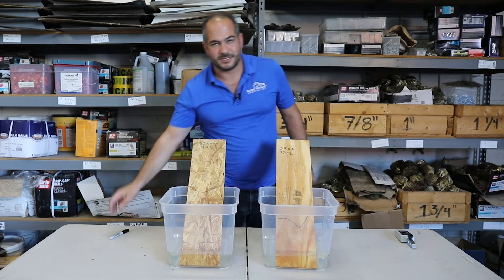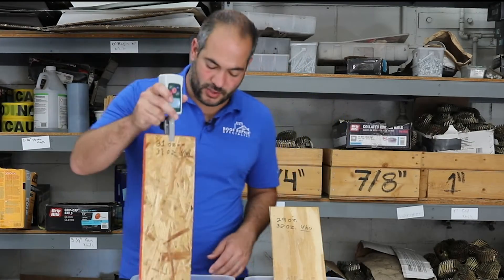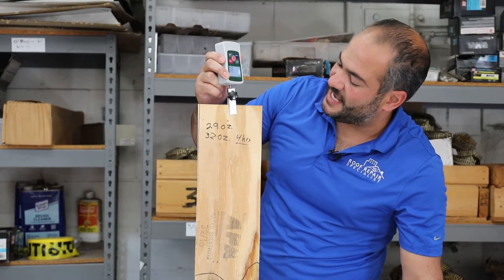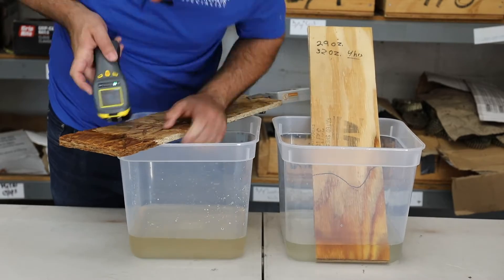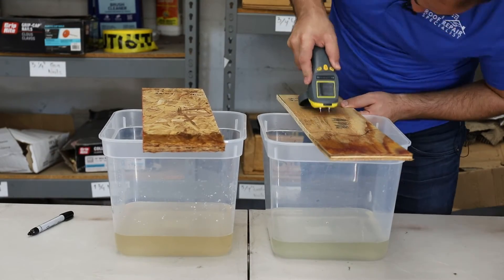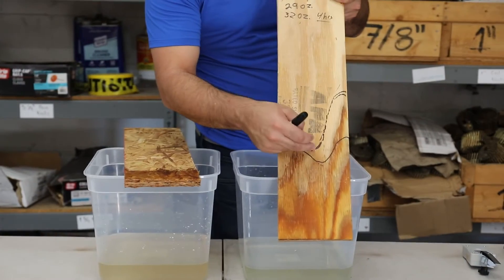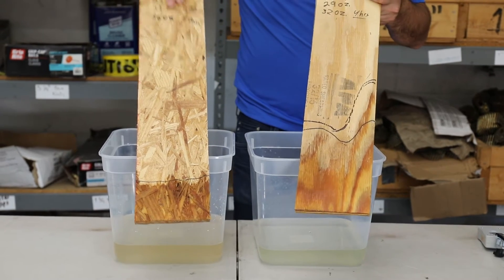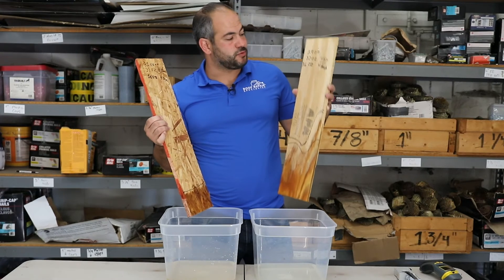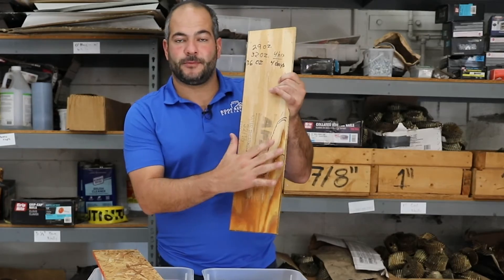Both plywood and OSB have been sitting in the water for about four days. The OSB is now at 36 ounces and the plywood is also at 36 ounces. The OSB spread has come up maybe a quarter of an inch since the four-hour mark — a very small difference. Overall, the clear winner in this test is definitely the OSB: it only absorbed five ounces of water in four days, whereas plywood absorbed seven ounces. The spread of OSB was a lot less. This round goes to OSB.